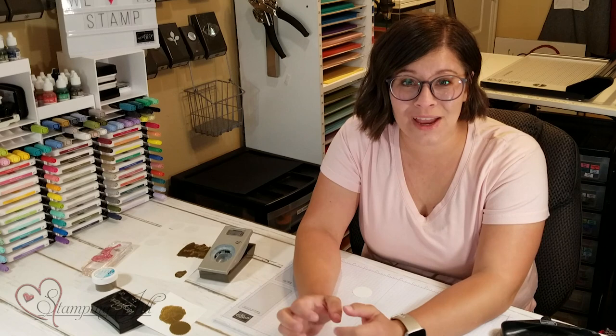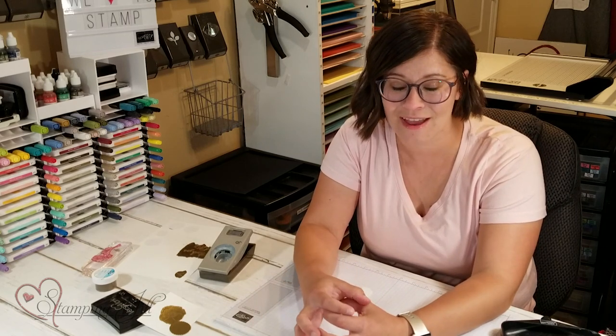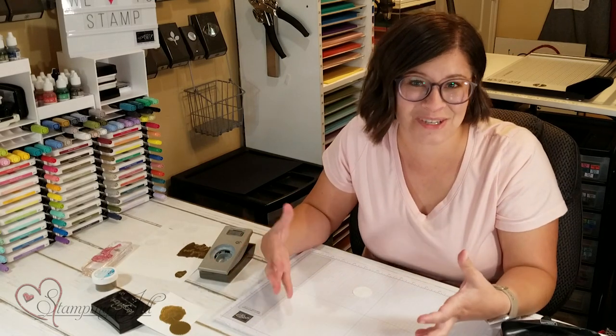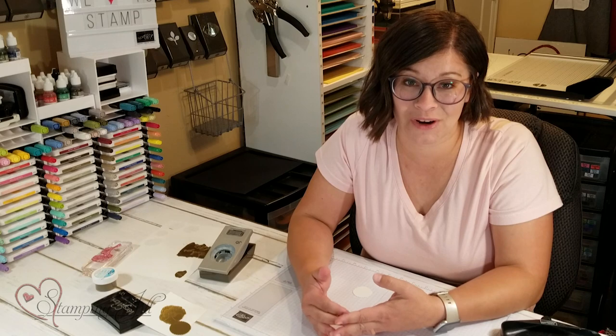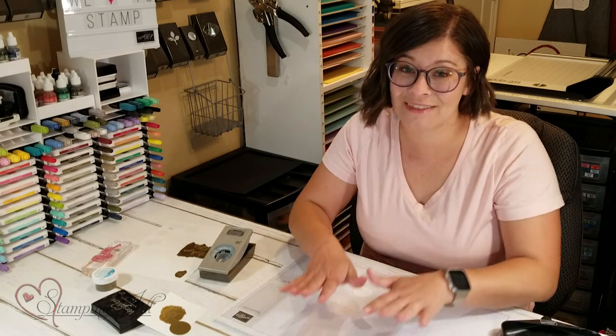I love the look of the old timey wax seals — you know, like on an envelope from olden times that seals an envelope. And you can actually do that and get that look with embossing powder. So I just wanted to show you how to do that and then show you a fun project, a card idea that I came up with using this technique.